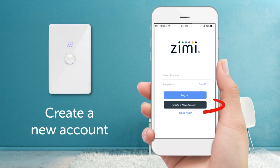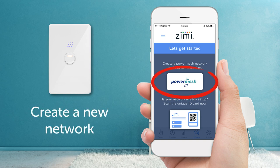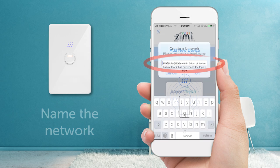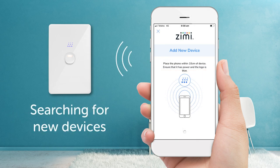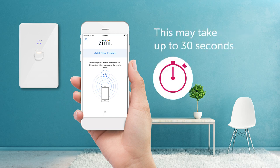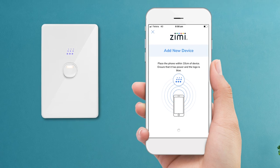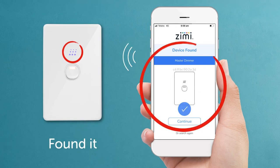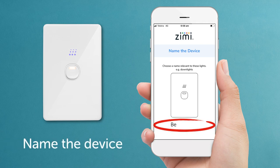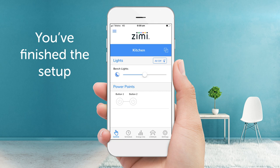Next, create an account if you don't already have one, then continue to log in. Welcome to Zimmy. Let's start by clicking on PowerMesh to create a new network — let's name it 'My Home', for example. Zimmy will automatically start searching for new devices. Hold your phone near a master dimmer; this may take up to 30 seconds. If you're having problems, make sure your phone software is updated and Bluetooth is on. Found it! The logo should be pulsing and it's appeared on the screen. Let's name the device, such as 'down lights' or 'bench lights'. Now choose a room or create your own. That's it — you've finished the setup.